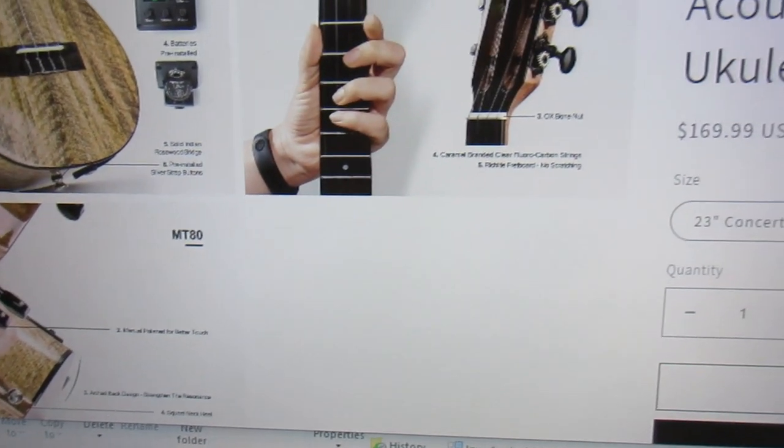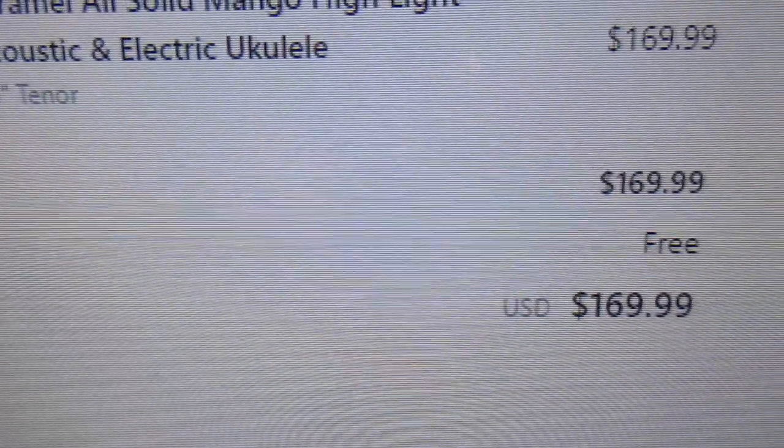You can get the tenor version for $169.99. If you press buy now, you'll see that shipping is free.